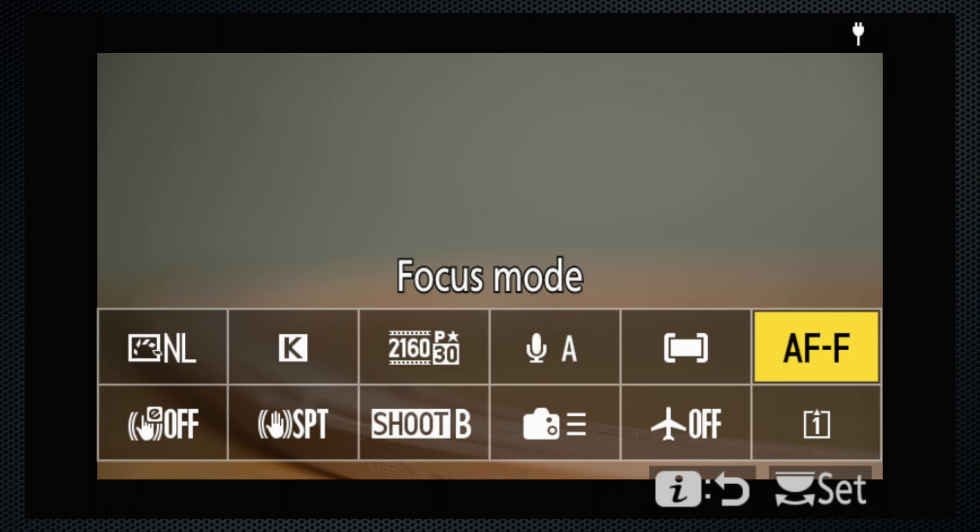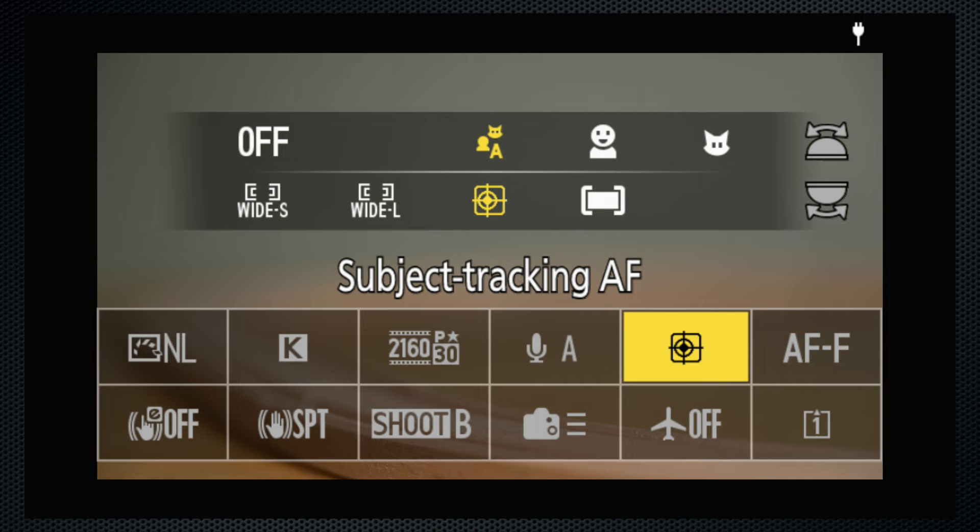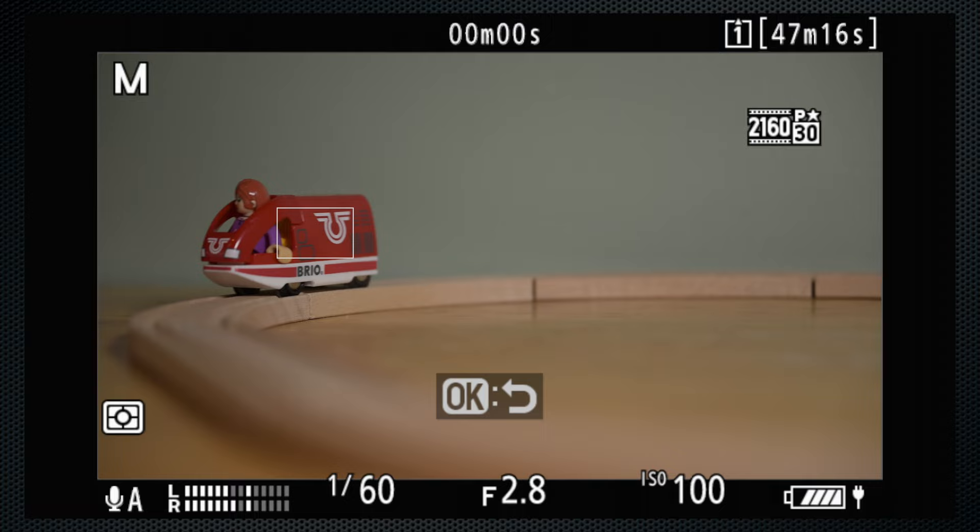You'll find most video settings on the Video tab, a few more in Custom Section G, and the HDMI controls in Setup. It's not ideal, but I can remember what's where. By default, full-time autofocus used with wide area starts identifying and tracking objects. Switch to Tracking, position the spot, and press OK to start. The results are, well, less than optimal is the best way to describe it.